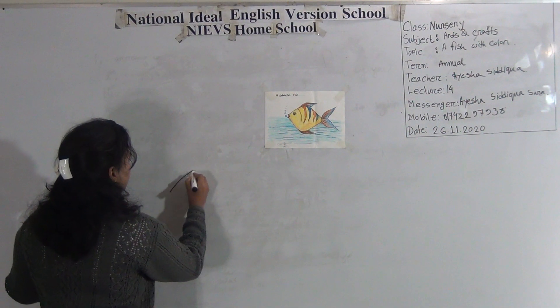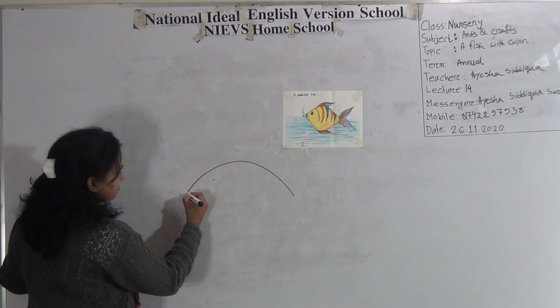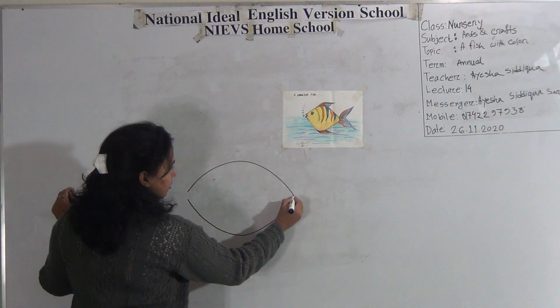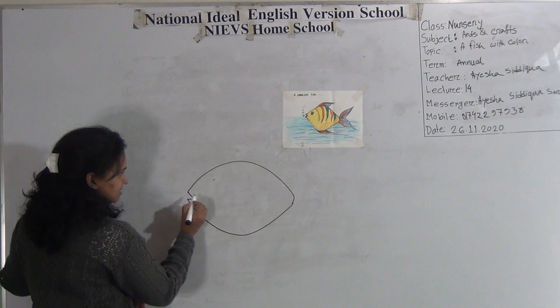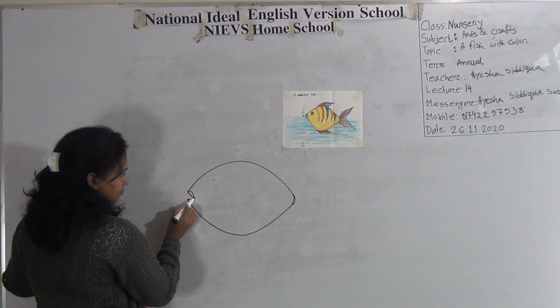First draw a curved line. Again draw a reverse curved line. Then join like this and like this. That means I have joined a curved line and it's like this type of line.